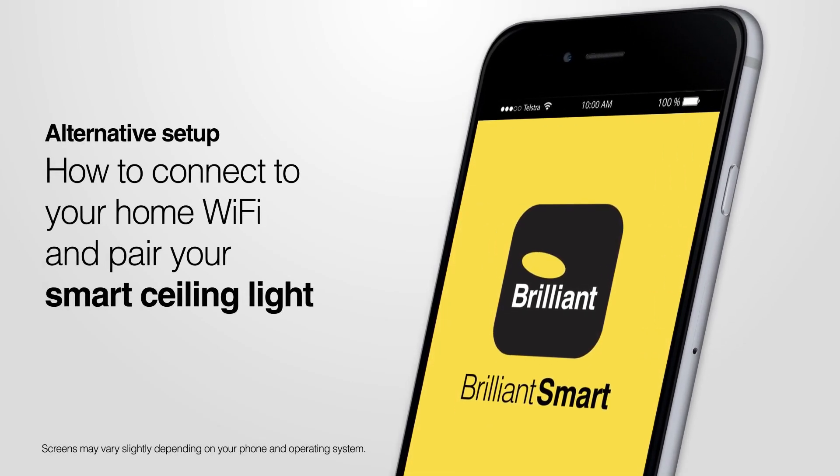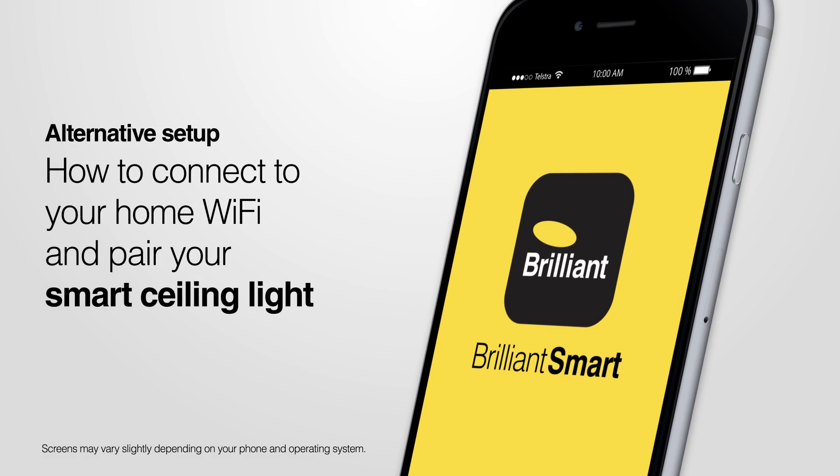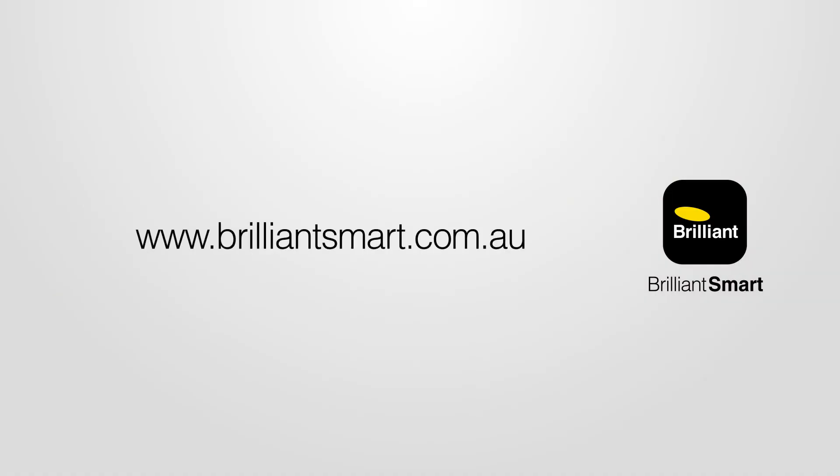How to connect to your home Wi-Fi and pair your smart ceiling light. Before you begin, you will need to have downloaded, registered, and set up your Brilliant Smart app. See the website for details and other how-to videos.